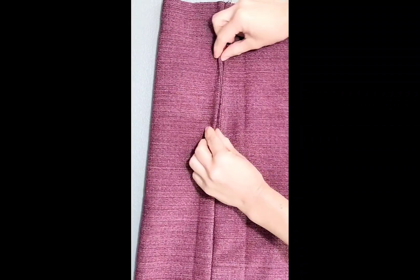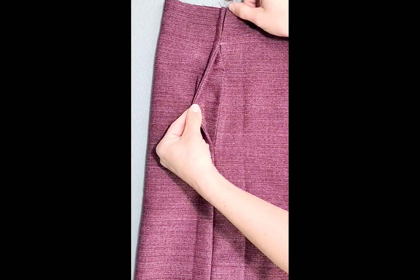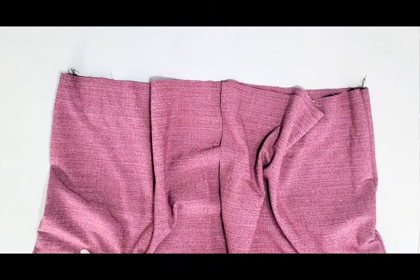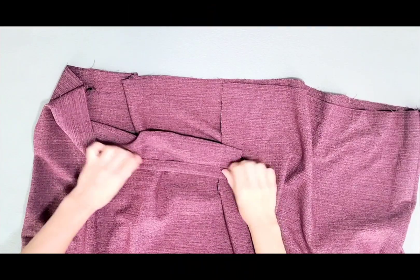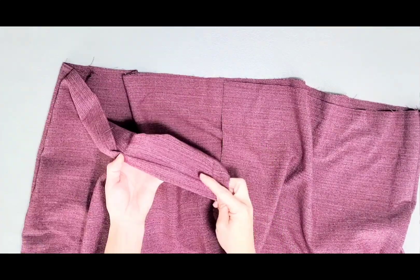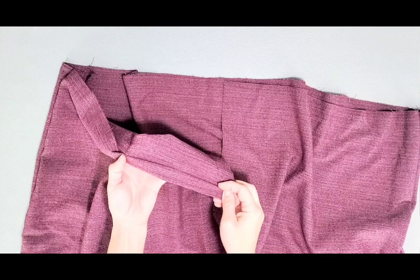I gave it a good press and this is what my pocket looks like from the outside. Now we can hem the bottom of our skirt, folding the hem a half inch and a half inch again, rolling it over on itself, and then sewing close to the inner fold.